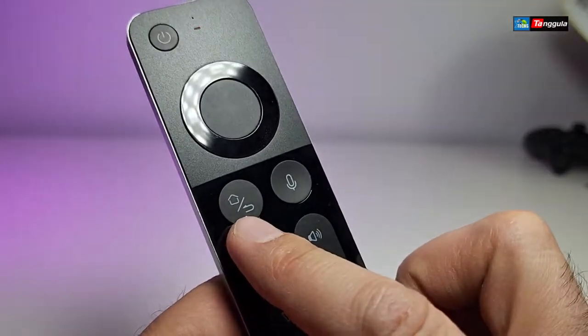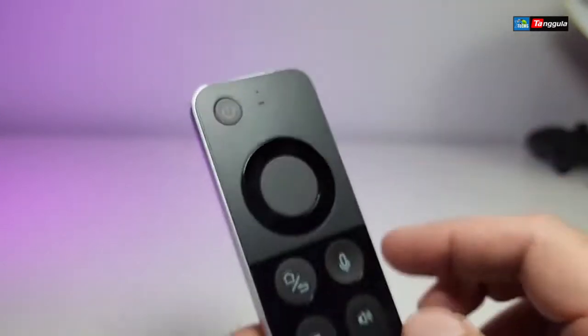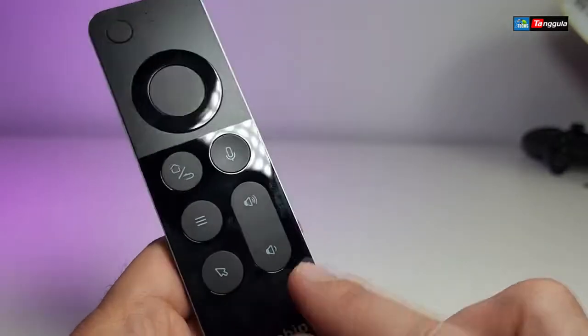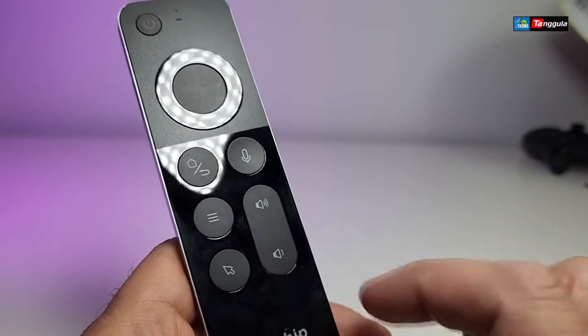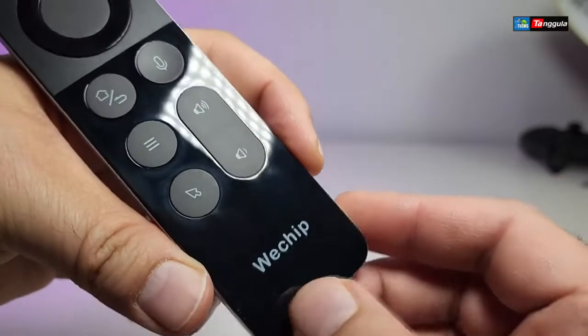There is a home button, an escape button, and a little mic button — that top part functions as your microphone. You also have a menu key, the air mouse remote button, and volume up and volume down. At the bottom it says Wechip.